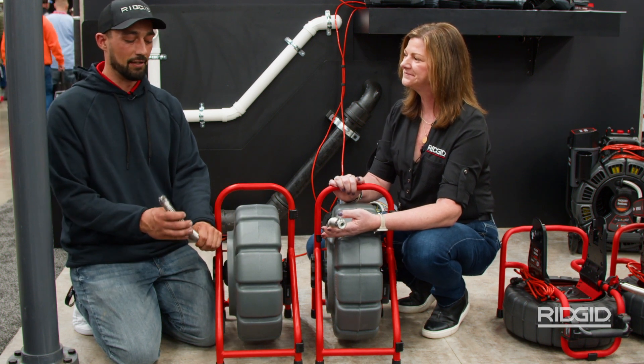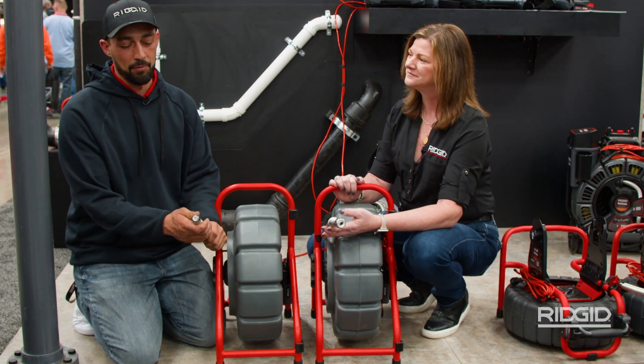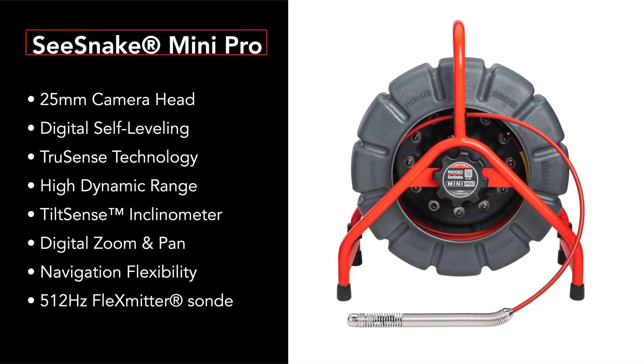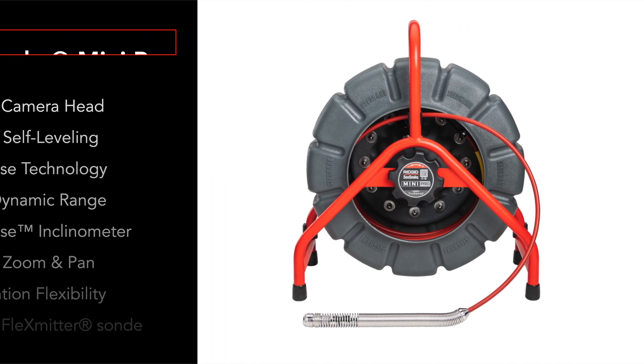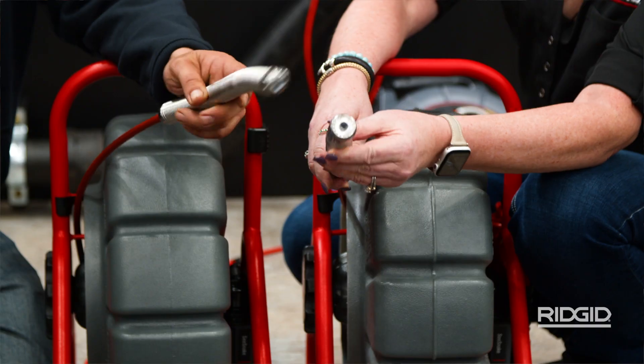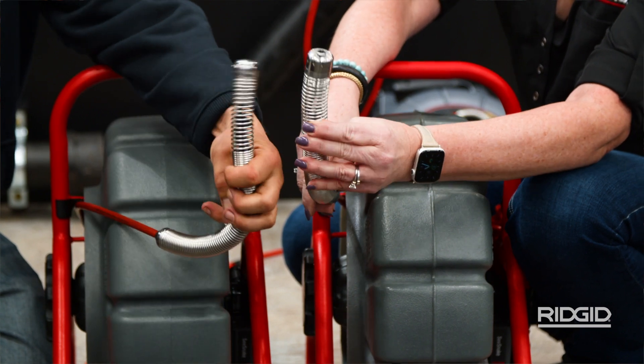I am just super excited that they have made this 25mm head on a Mini Reel. You're still getting 200 feet of capacity, you're still getting the same Mini Reel push rod, but now you have a 25mm camera head similar to the M40, but now it's digital self-leveling. It's also a little bit smaller than your traditional camera head, which is going to make it a lot easier to navigate down the line.